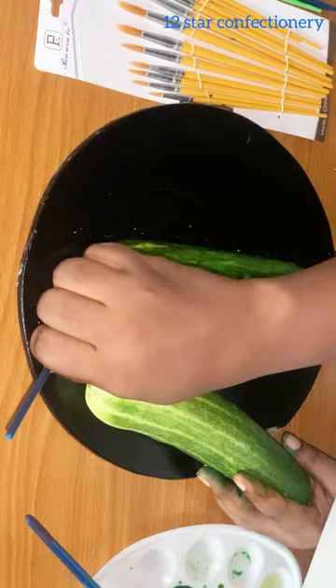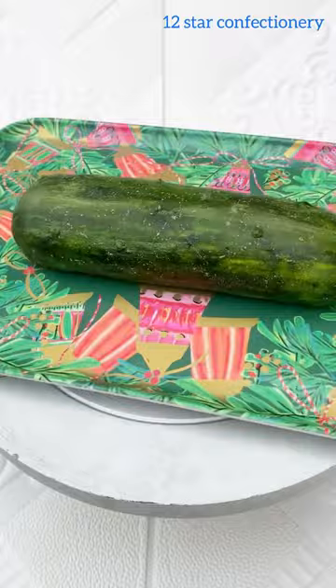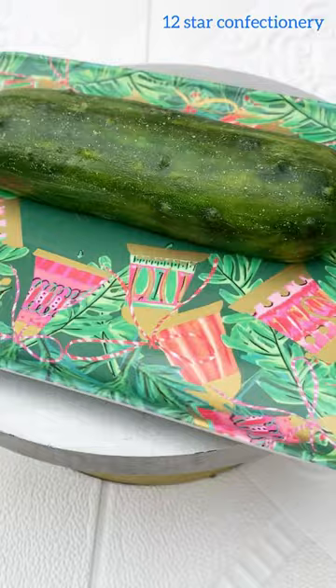I was trying my best to get all the colors and get the combination right. Now at the end of this video you'll see how this cucumber actually looks. Does it look like a cucumber or a pico — however it's pronounced? Let me know what you think, and please like, share, and follow for more. Thank you!